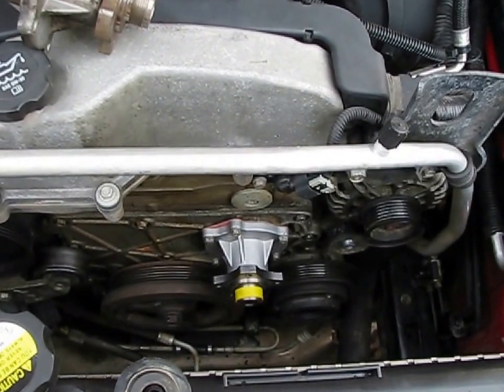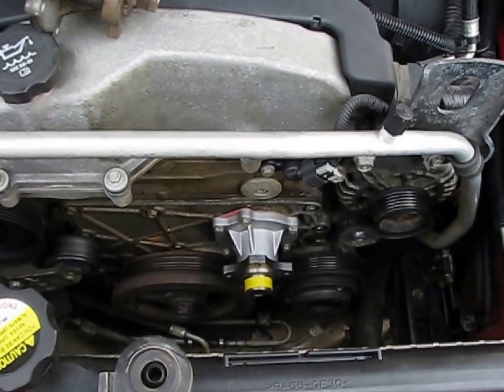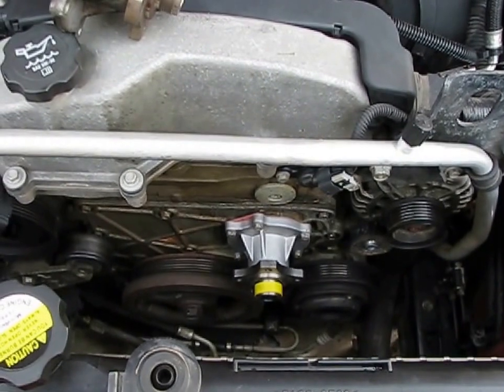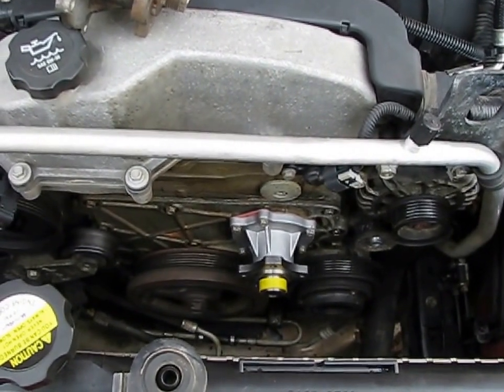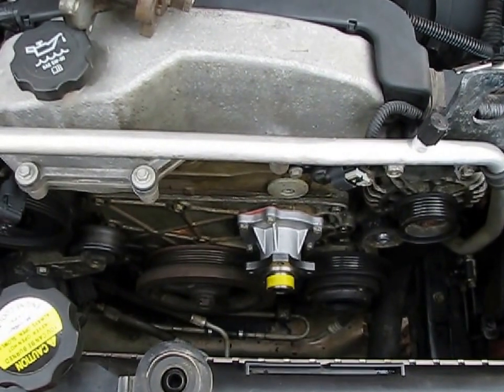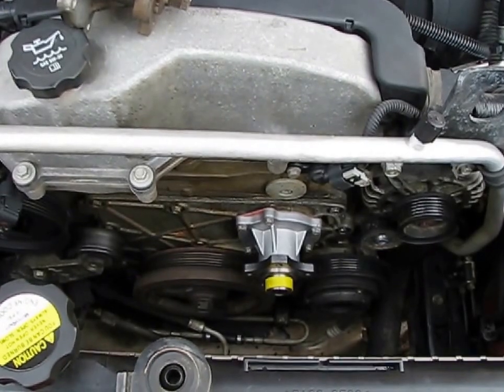I did want to caution you: if you ever have an opportunity to change the water pump on one of these H3s, do not — repeat, do not — over-torque these bolts. Seven foot-pounds — that's roughly 89 to 90 inch-pounds. If you cinch that down like Joe Average would, not only will it possibly warp and break the part and strip the threads, but you'll probably end up with a nasty coolant leak.